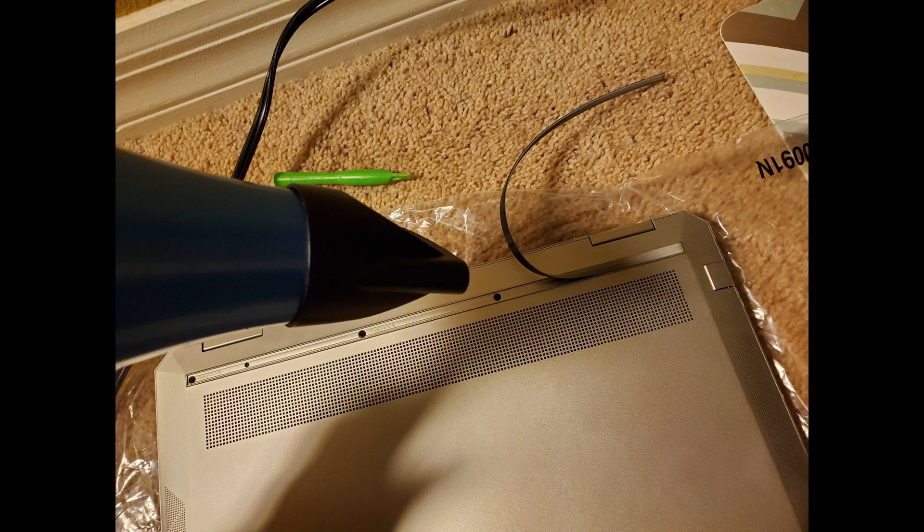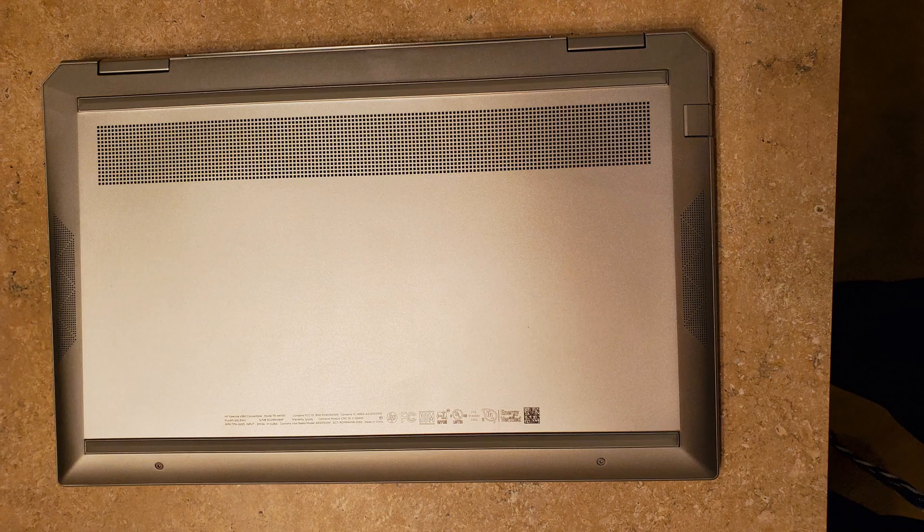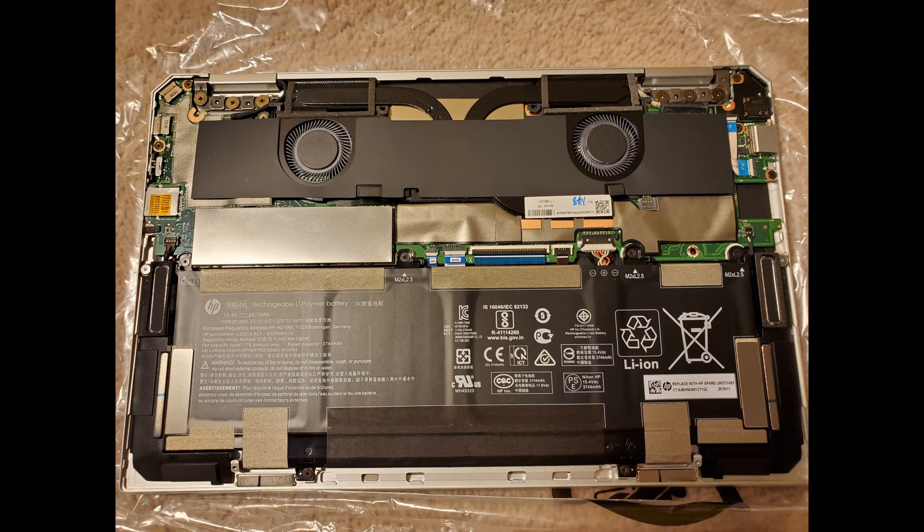I blasted it with a hairdryer, though I'm not sure this step was really needed because the rubber bumper came up pretty easily. Once all the screws were visible, I used a torque screwdriver and a flip screwdriver to remove all the screws. I also used a little bit of tape on the screwdriver to protect the finish.